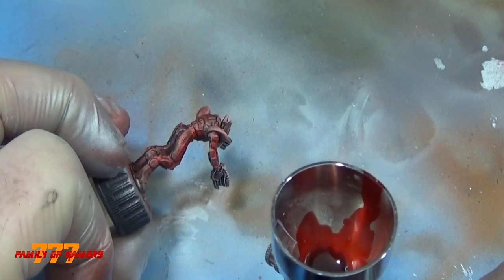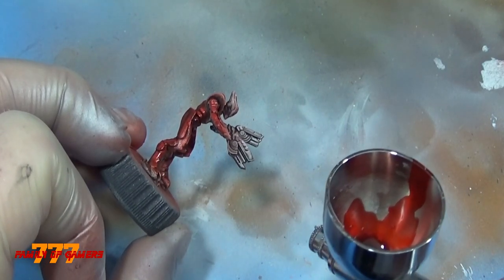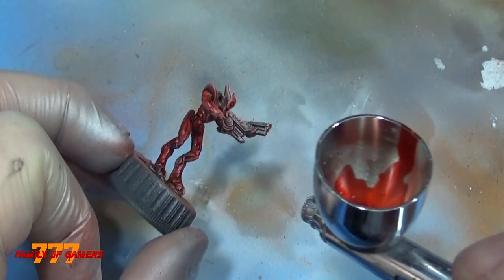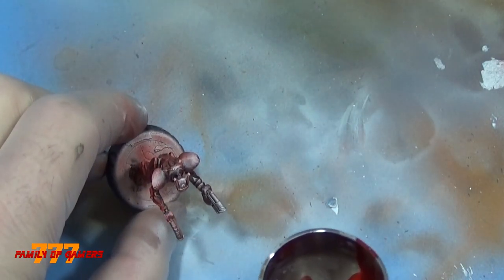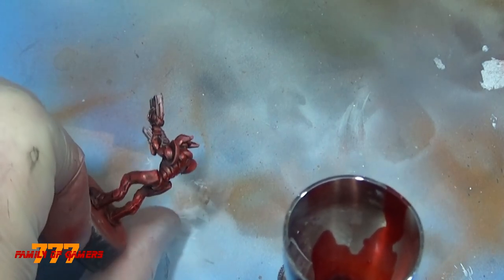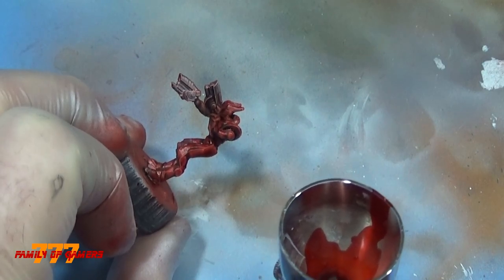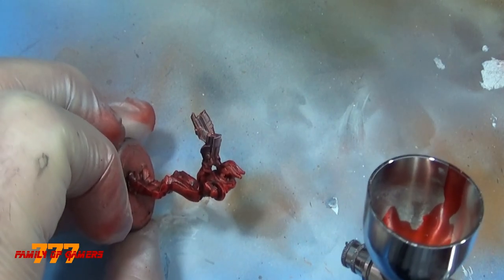Now you see the second coat starts to really show. To get it the way I wanted, it took about three coats. What I'm happy about is that the stuff underneath is showing through. Here we go with the third coat — the first two coats kind of fill in the crevices, and then the third coat is your glamour coat, the final product that everyone's going to see.